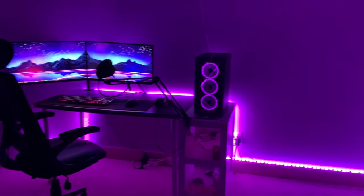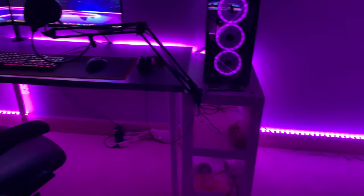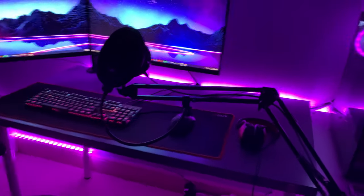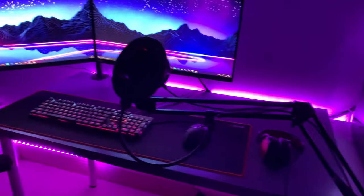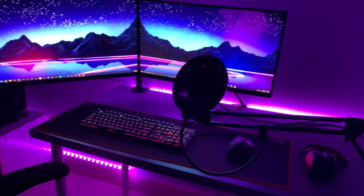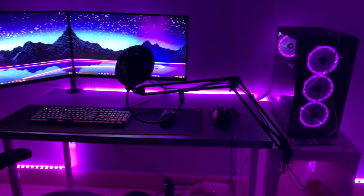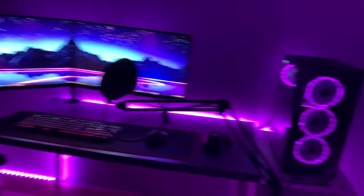All right guys, I'm pretty much done setting up the LED lights. Here's how it looks. It was pretty easy to set up, the adhesive was pretty sticky. It was actually exactly the same length as my wall, including the desk, so that was pretty convenient. It's pretty bright. I'll show you guys the remote.